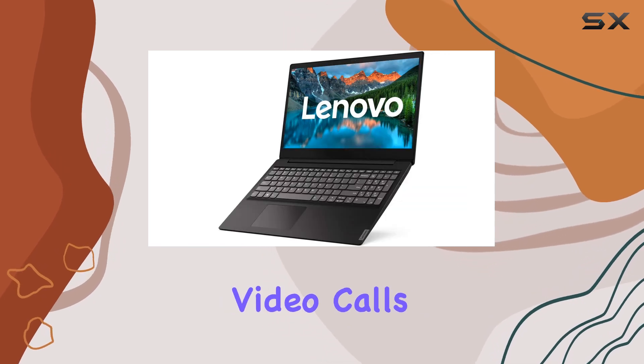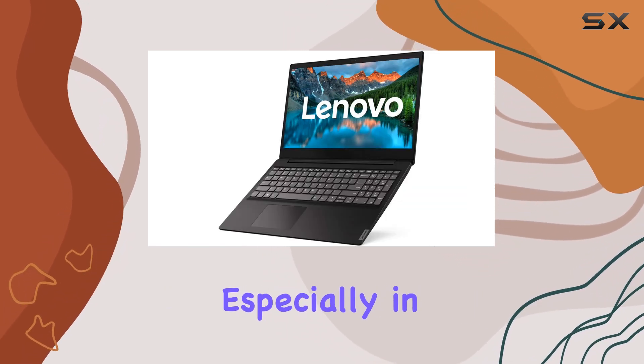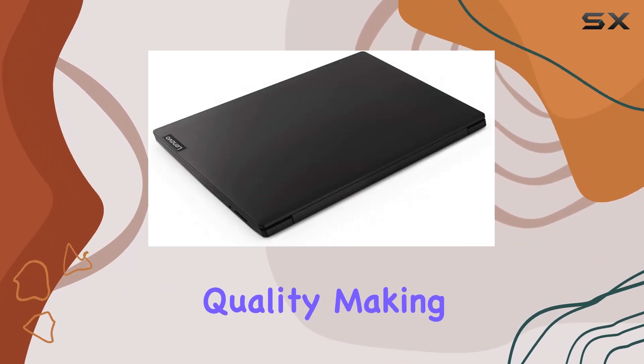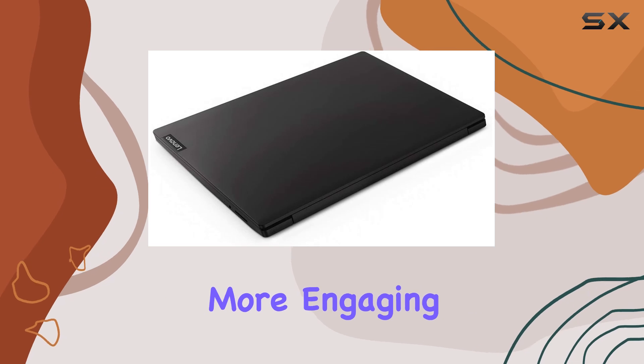One of the highlights of the IdeaPad S145-15 is its built-in webcam, which comes in handy for video calls and online meetings, especially in today's remote work and learning environments. The camera delivers decent image quality, making virtual interactions more engaging and personal.